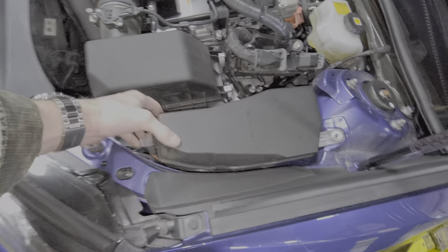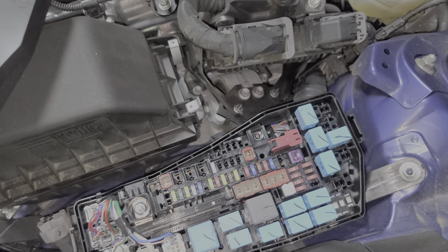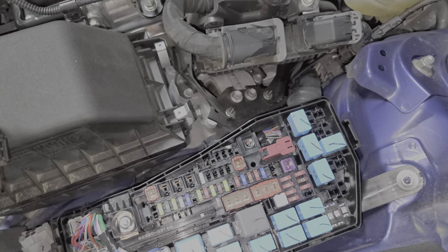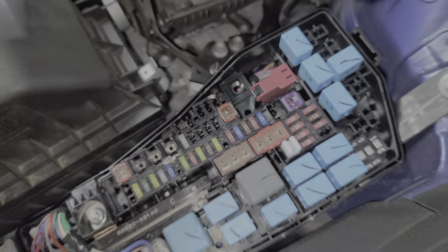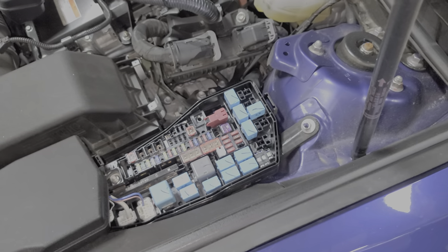On this particular car, the USB receives its power from the head unit and there's no fuse for that. Other vehicles may have a 7.5 amp fuse located in this position here for an additional USB outlet. So it's missing on this car, but your car may have that 7.5 amp fuse located right there.